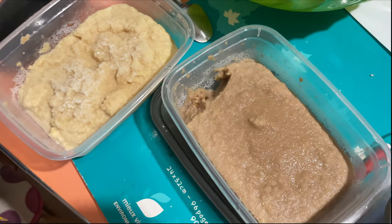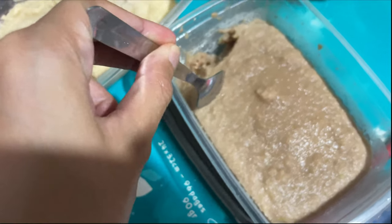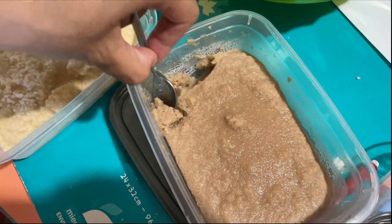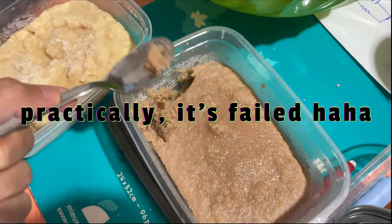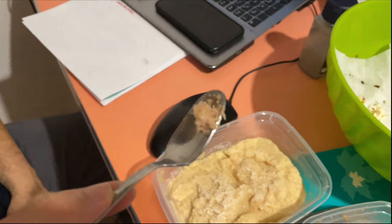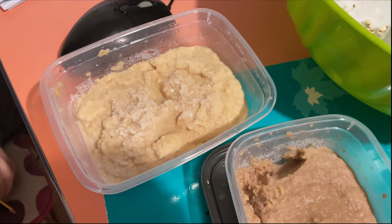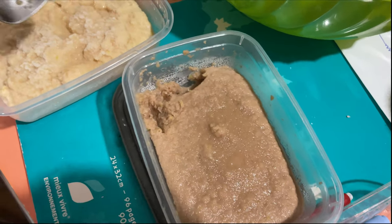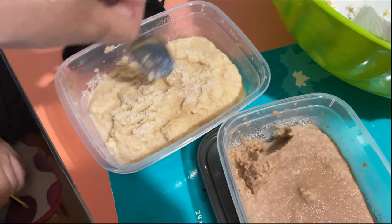It looks like a frozen one. Actually I have to blend it again, but I'm Talia — I'm lazy. This is the one we bought. It still looks a bit like ice cream and a frozen one. How does it taste? Do you like it? This is with the apple.